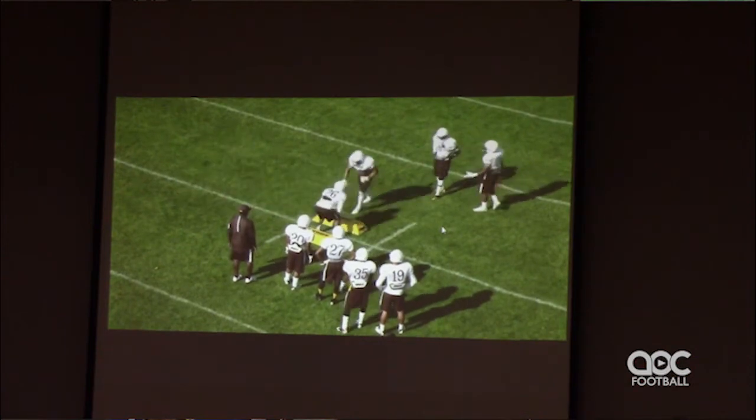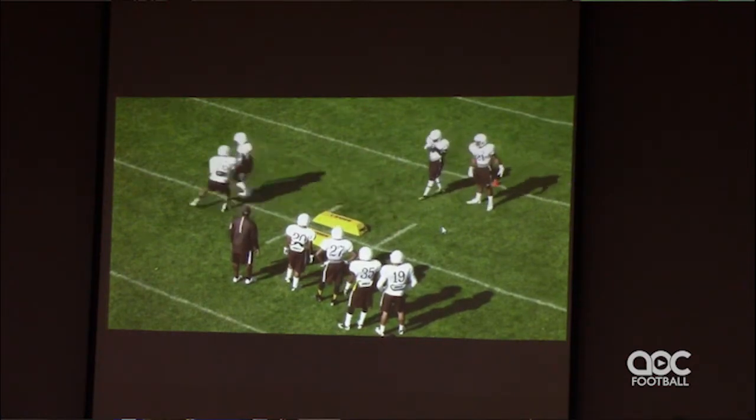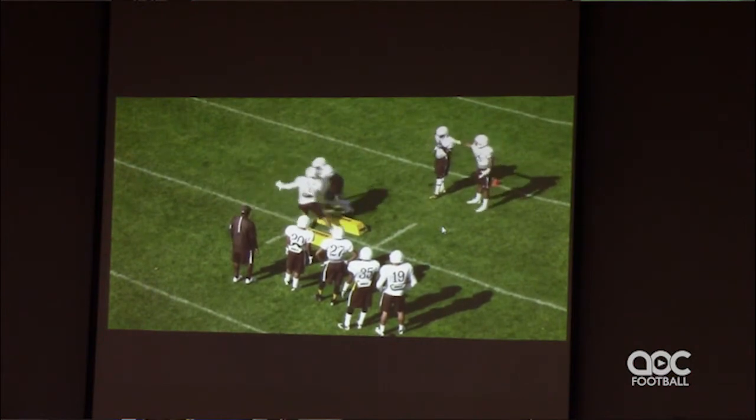Those receivers all week long are running these routes with nobody up in their face, and that quarterback is throwing the ball and it all looks good — it's all brownies and fairies out there. And then all of a sudden you put a guy in there disrupting his route, those receivers don't like it. They don't like to go against press. Step, slide, shuffle, punch.